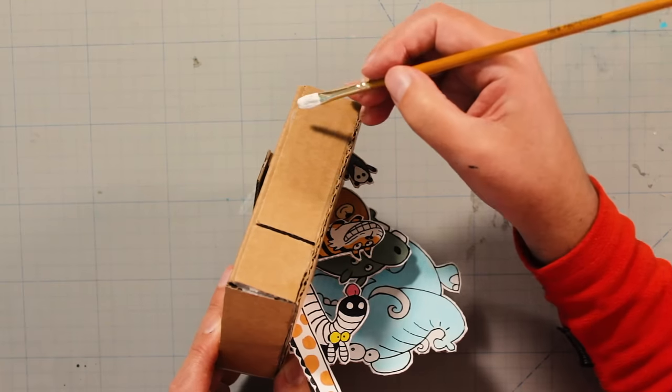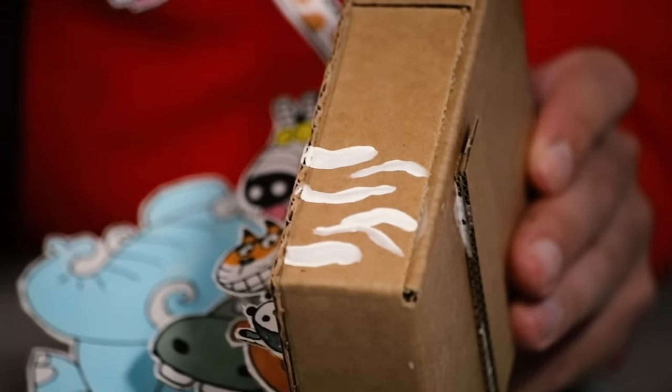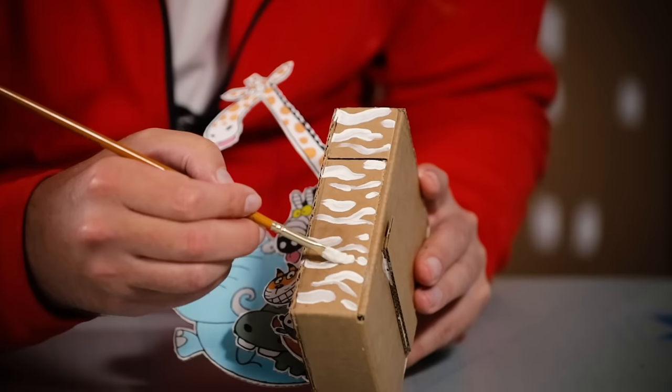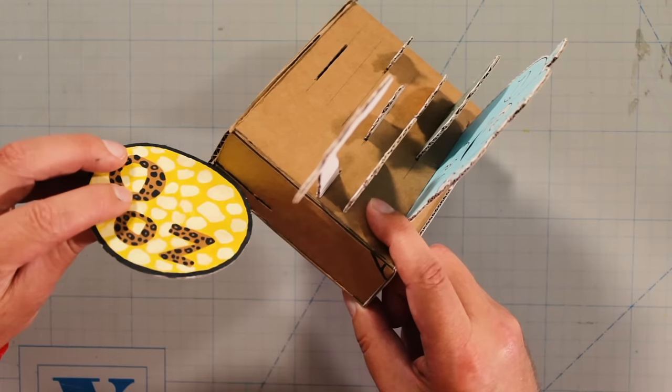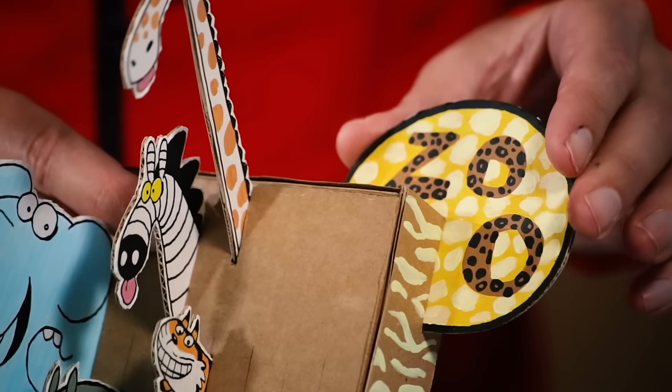I also think we should decorate one side with safari patterns! Safari stripes are very easy — just look at any zebra and you'll get it! And here's the logo! It fits right here in the little slit that I made earlier. Oh, I almost forgot — we need a zookeeper! I've got her here!